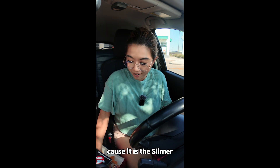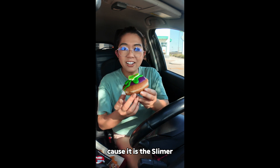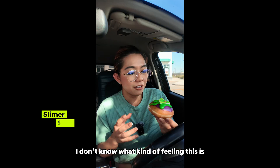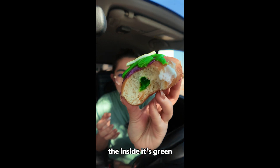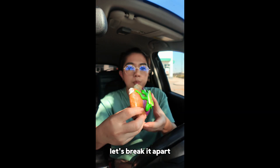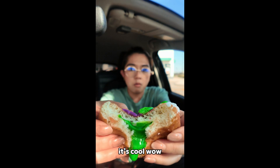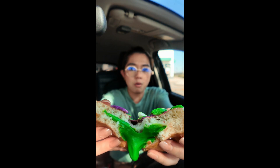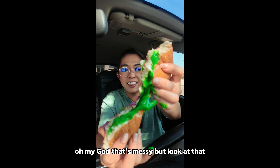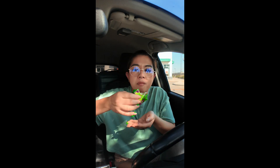I'm really excited for this next one because it is the Slimer. This is so cool, I love this one. I don't know what kind of filling this is, so let's try it. Mmm. The inside is green! It says it's a lemon-flavored filling, but it's green. Let's break it apart — this is cool. Oh my God, that's messy. But look at that. Mmm.